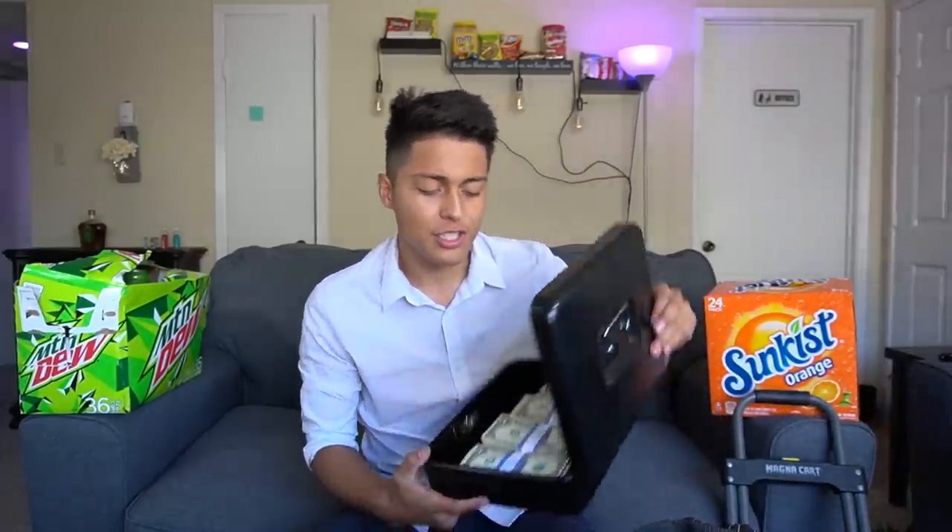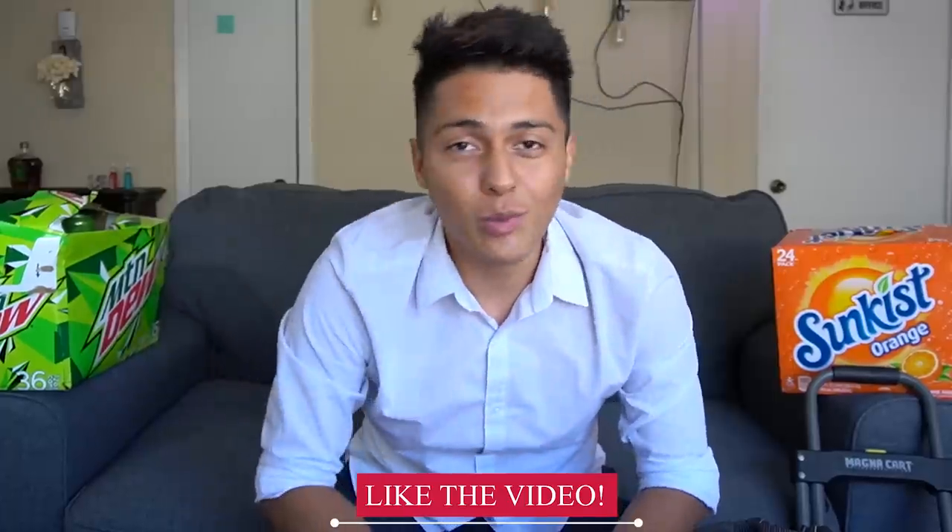Welcome back to another video! Today's video is a little different — I'm going to show you guys exactly what I use to run my vending machine business. For example, what dolly do I use, or exactly where do I keep all of my vending machine money collections. This is for everyone that wants to start a vending business or just likes to see vending machine videos.